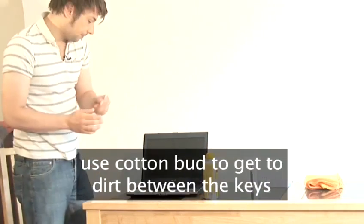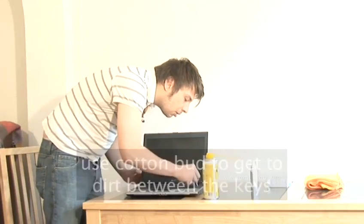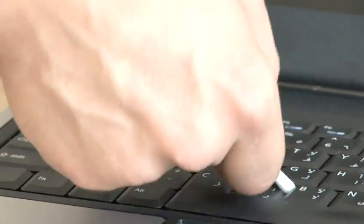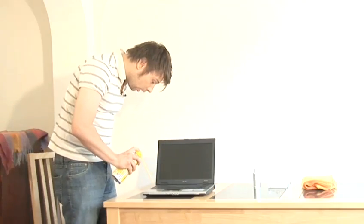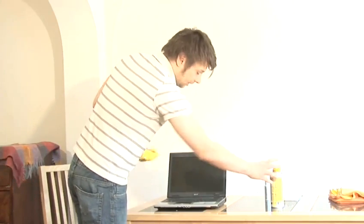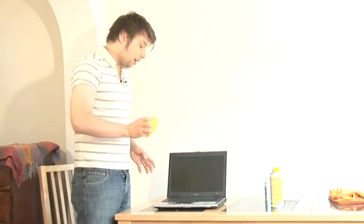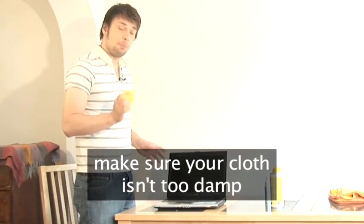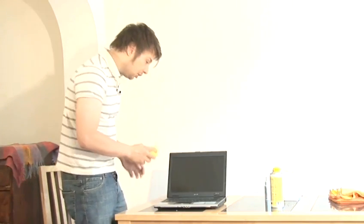Use your cotton buds to get to any large particles of dirt between the keys. Use your can of compressed air to blow away anything smaller. Once that's done, you can use a damp cloth to wipe the surface dirt from the keys. Make sure your cloth isn't too damp, as dripping moisture can damage your keyboard.